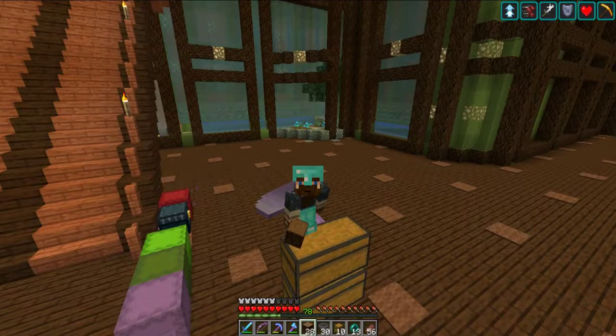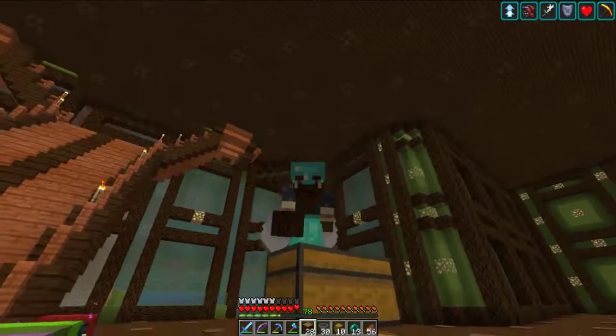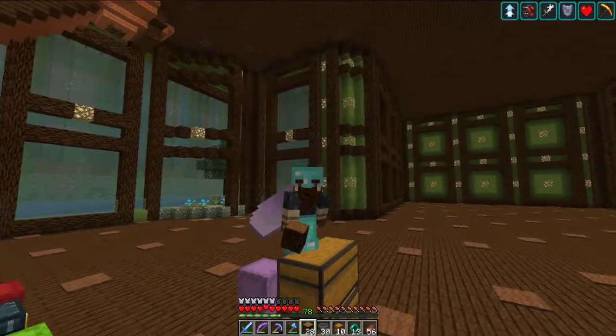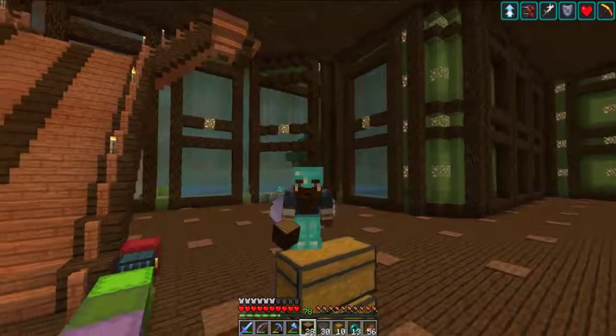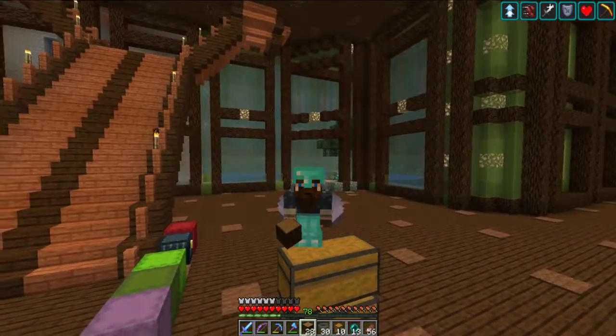Hey there! Welcome to another episode in our 1.13 Minecraft Survival Series. It's Belmeth1 here, and we're starting off pretty much right where we left off. There's our beautiful kelp farm — it seems to be working pretty well. It's still got some growth that needs to happen so that they all become water sources, and it'll start looking a little bit better after that happens.